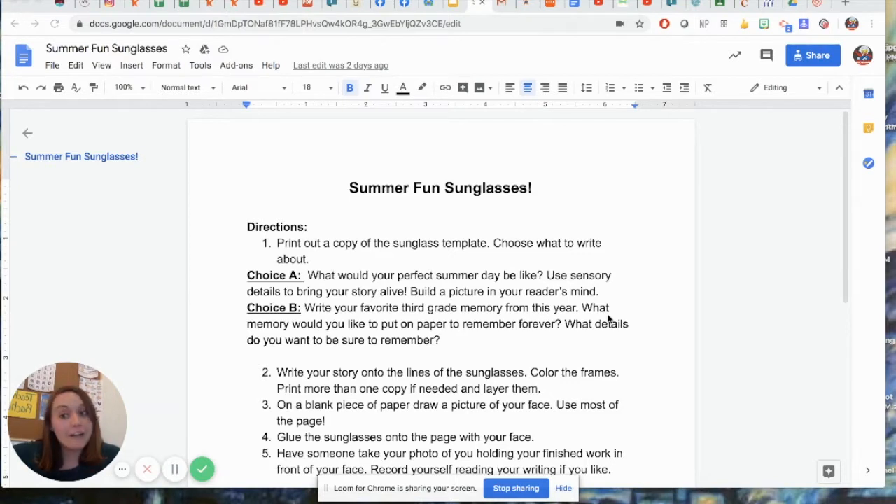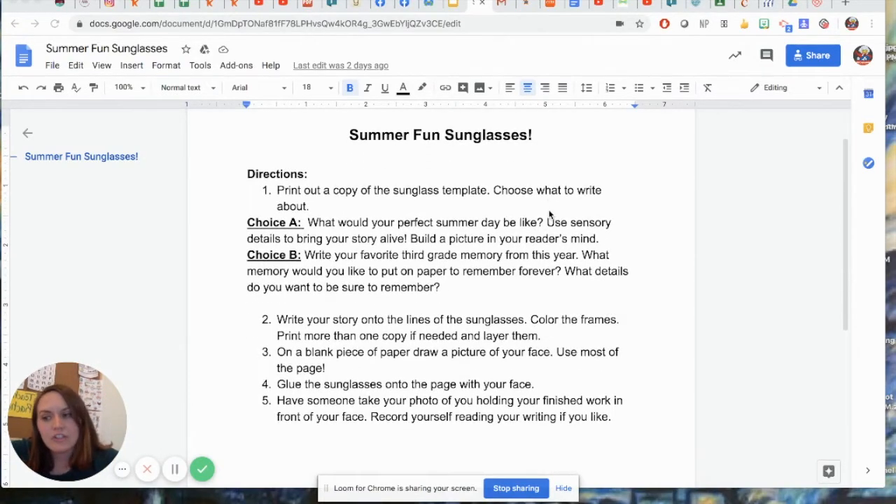For writing this week we are doing a summer fun sunglasses activity and I want to talk to you guys about it and walk you through it. So this is our directions right here. You are going to be taking a pair of sunglasses that has lines on it and writing on those sunglasses. That's our sunglasses template.